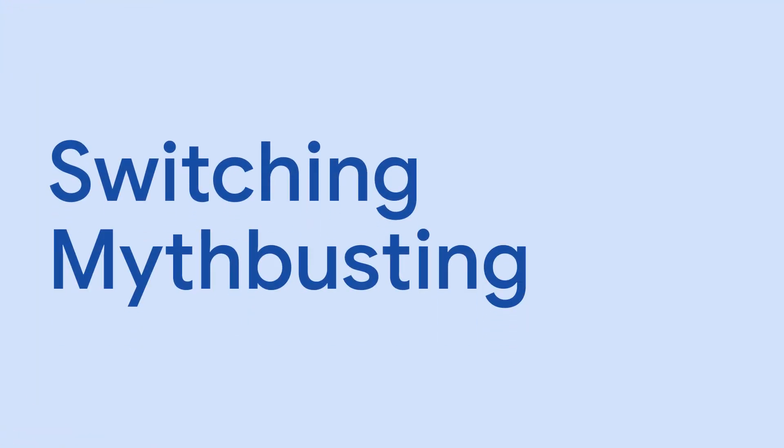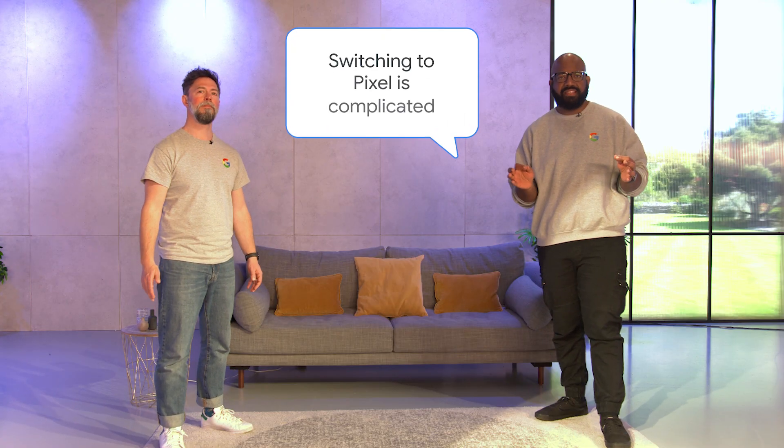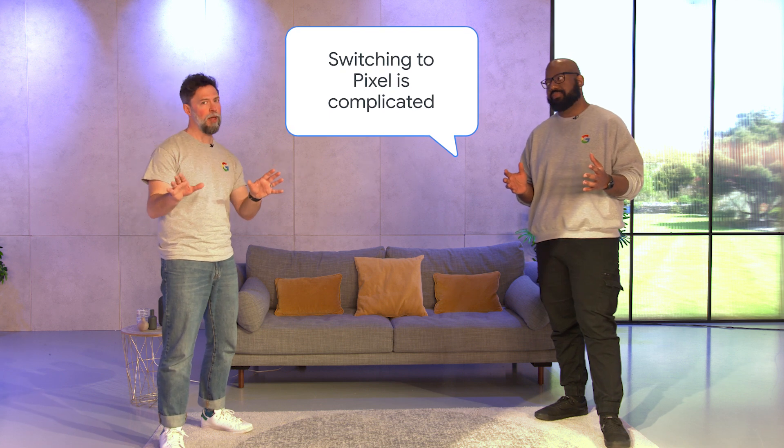Welcome everyone to Switching Mythbusting. Time to sort the truth and the myth around switching to Pixel. What's our first statement? Let's have a look, Tom. Switching to Pixel is complicated — truth or myth?